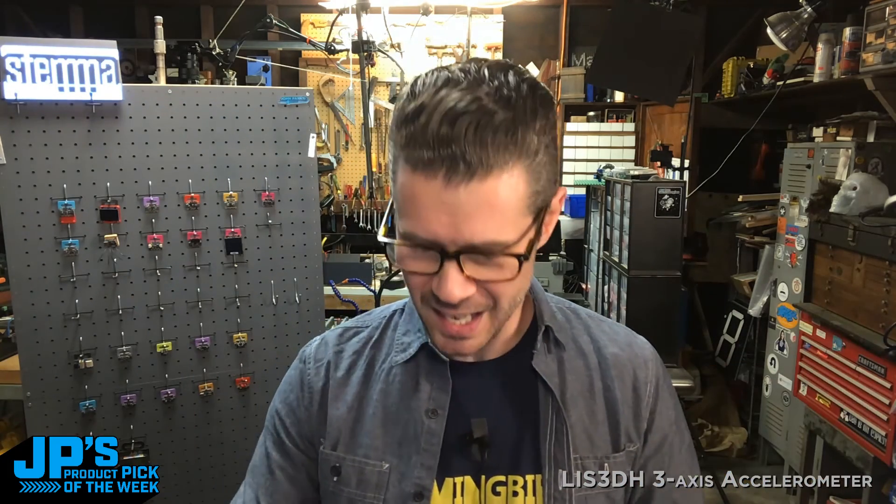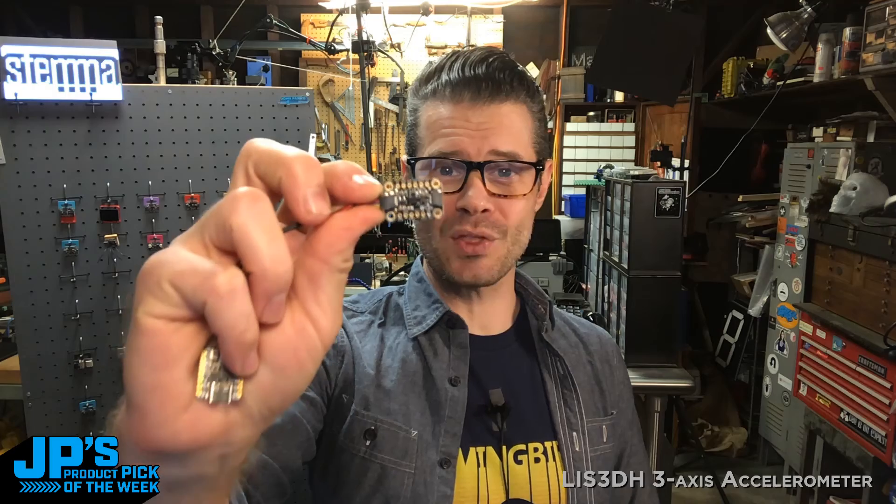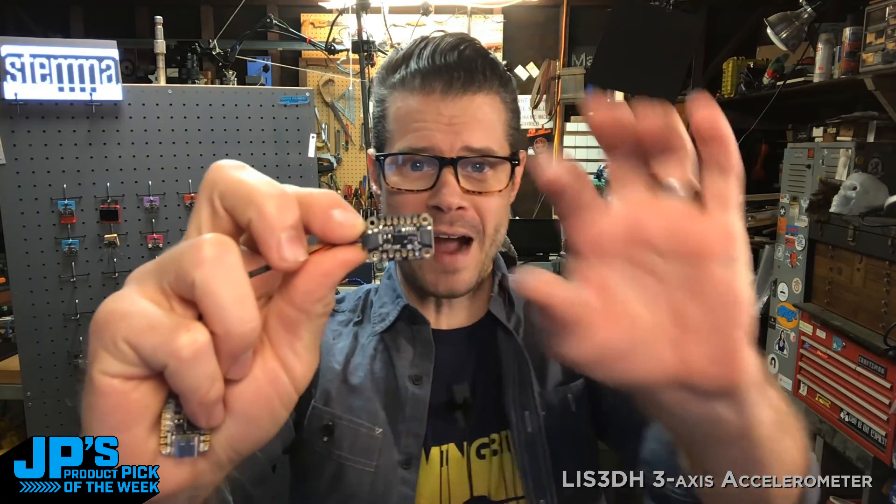All right, so there it is — the Product Pick of the Week. It is the LIS3DH triple axis accelerometer in a highly convenient and lovely Stemma QT form factor, as you can see here.